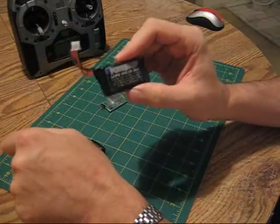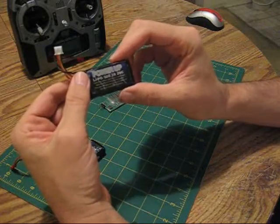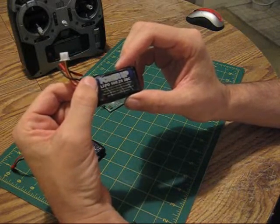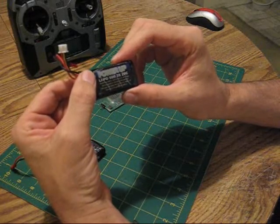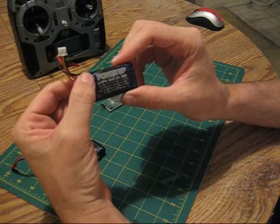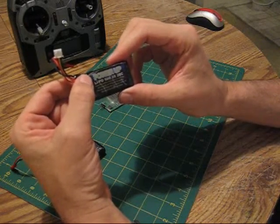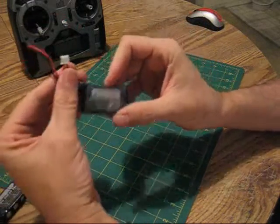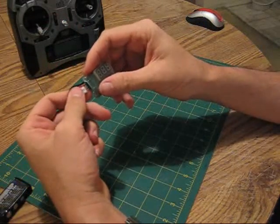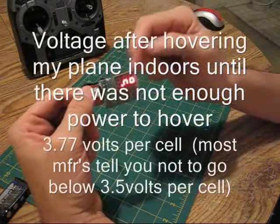This is a battery that just came right off the charger. What I did is I took a pack like this and put it on my Slow Yak 32 — that you've seen me fly in my videos — and hovered the plane indoors for about five or six minutes until I could not hover anymore, where the plane just started to fall towards the ground. That's this pack.